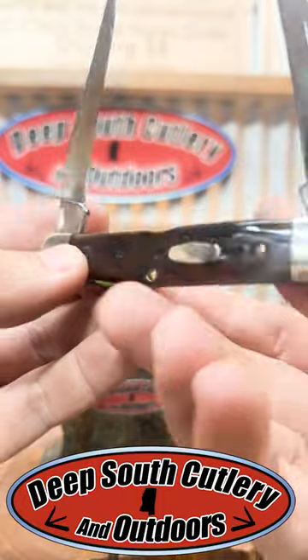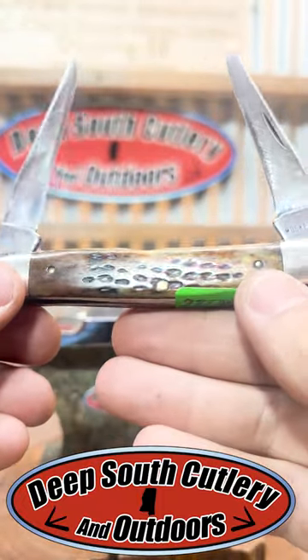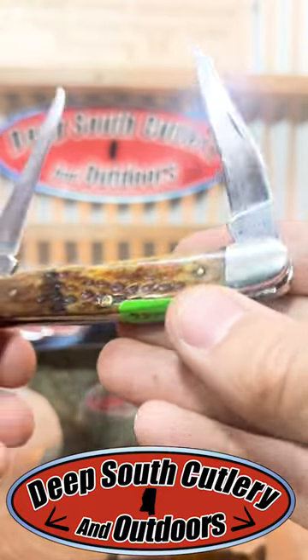But guys, this is some pretty bone on this thing right here. Check out the backside — green bone on the backside. I love these things. Got the muskrat badge right there on it.